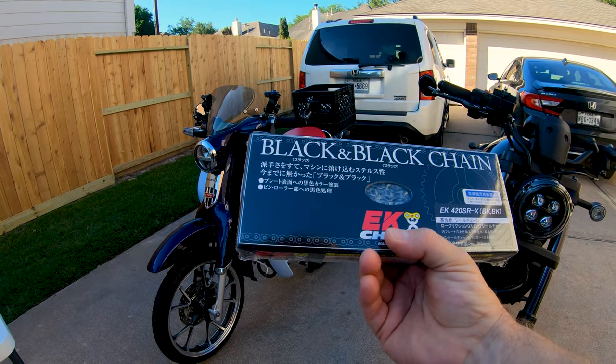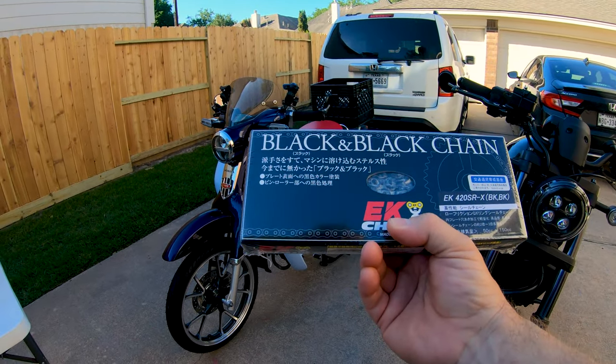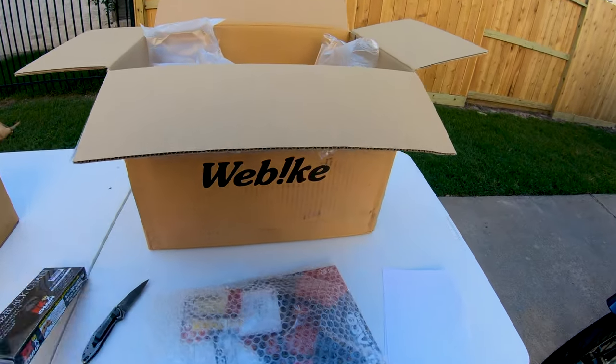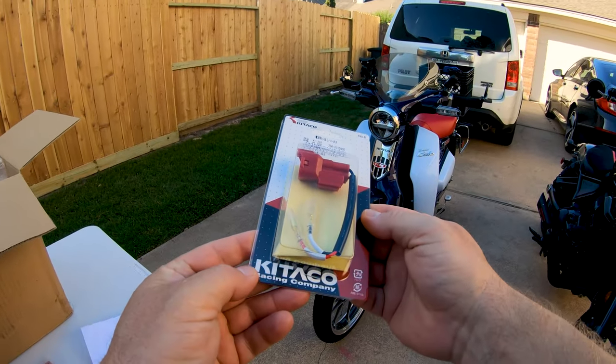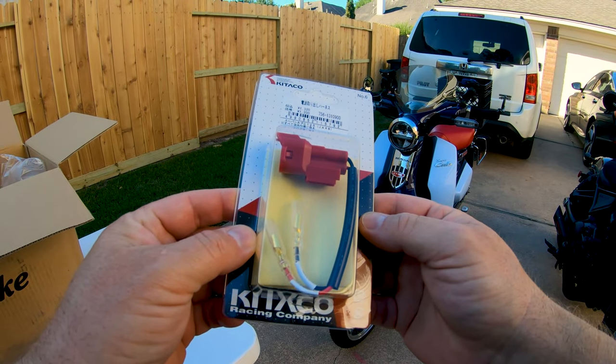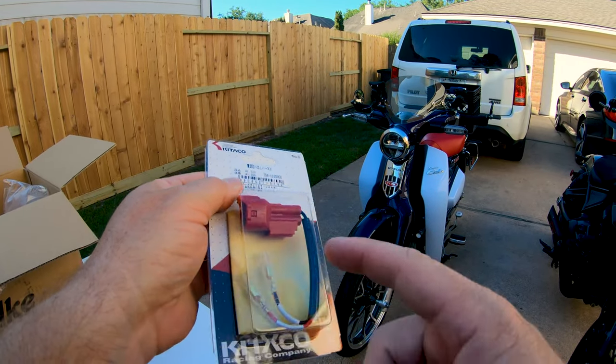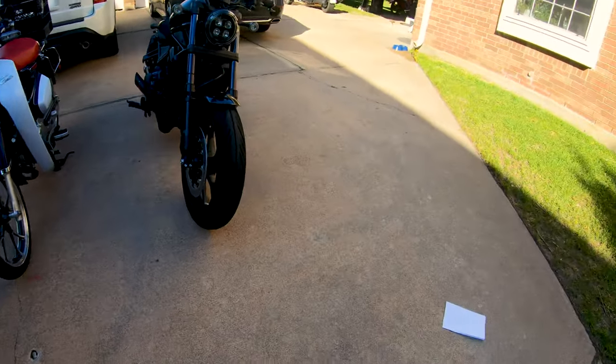The factory chain cost a whopping $10.83 or something like that; this one was about 40 bucks, plus shipping. What else do we have? Got another power pigtail — this is the C125 — so that's definitely for the cub. I got an extra one because I sent mine out to somebody.